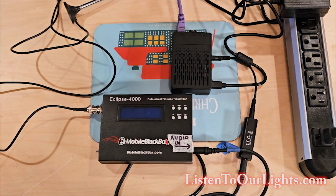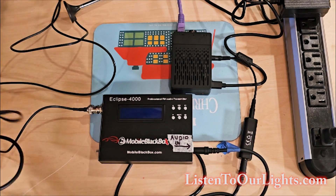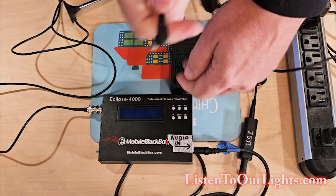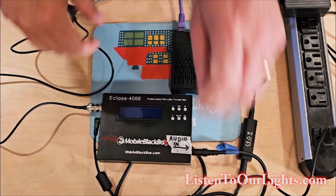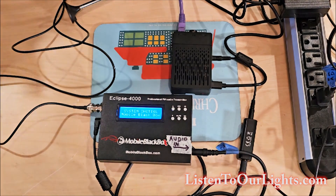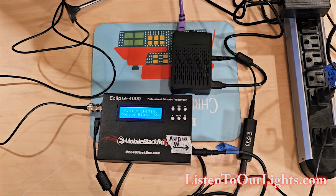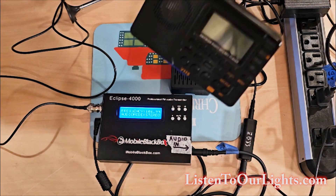Now everything is connected except for the power. Here is the power — I got this power brick. So I plug the power in right here, then plug this into the power strip. Flip on the on switch — boom. I have it configured to play on 106.9 FM. Why did I choose that station? Because it's not used around here.